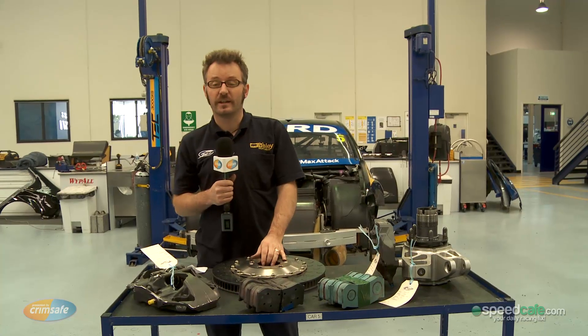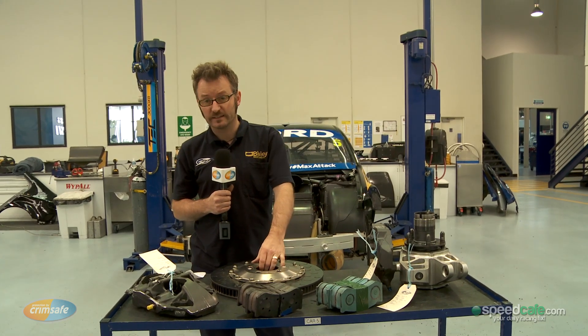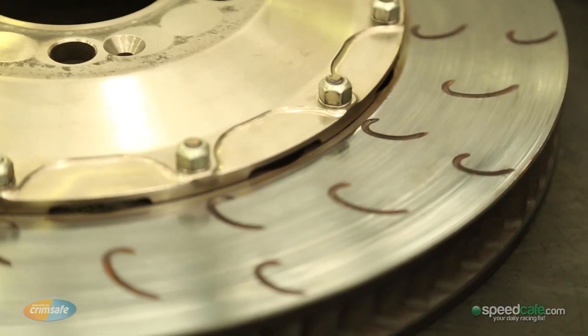The front brakes run at anywhere between 800 and 1000 degrees on a race weekend, and ducting cold fresh air to those to cool them is critical. Ducting is still free with Car of the Future, although we're not allowed to use the water brake cooling that we used to use.